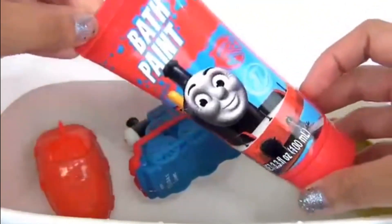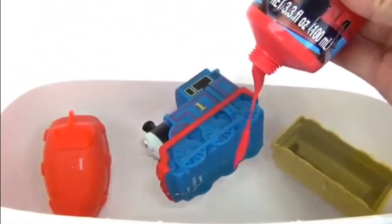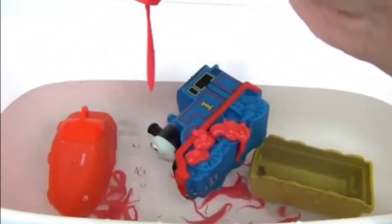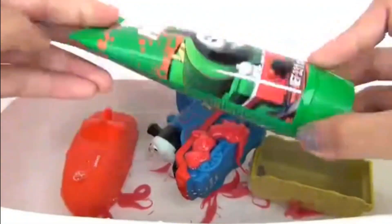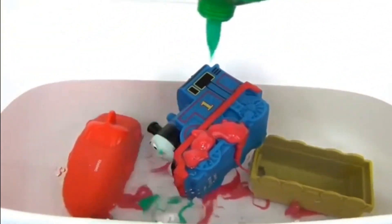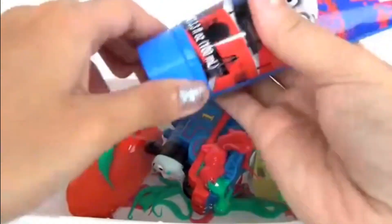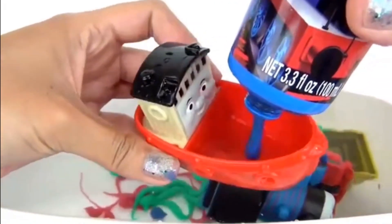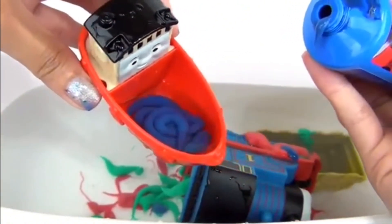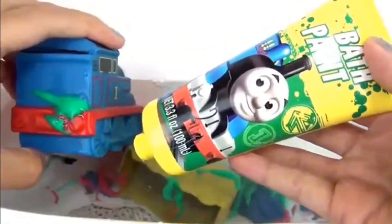Here is our first bath paint — this one is color red. Our second one is color green. We also have color blue. Let's put blue on our scooper. Whoa, that's a lot of paint! And finally we have color yellow.